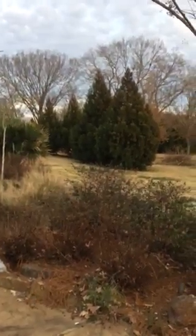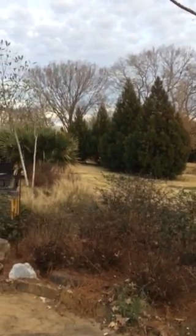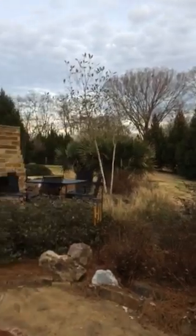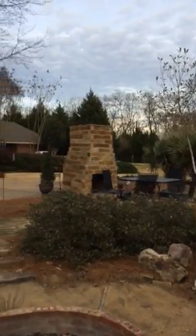Over there in the distance, some cryptomeria sort of separates the yard from the service area over there, where I've got my barn and all my stuff.